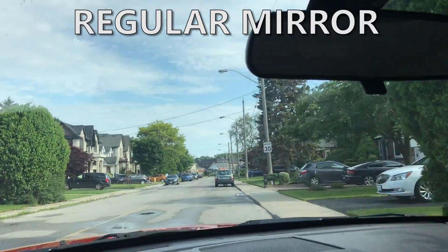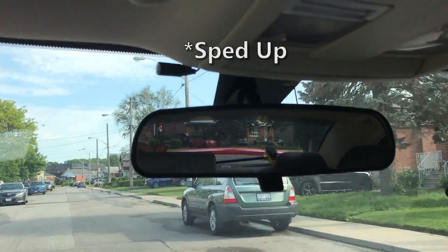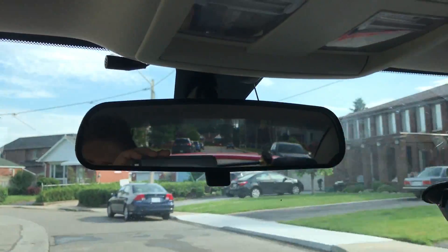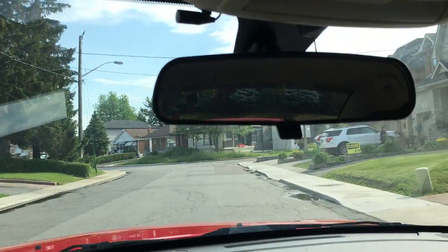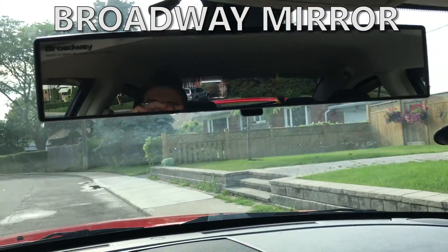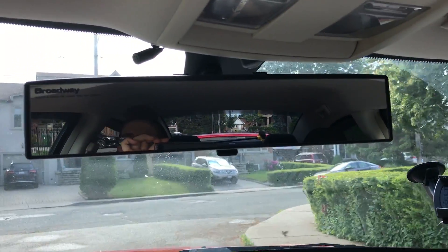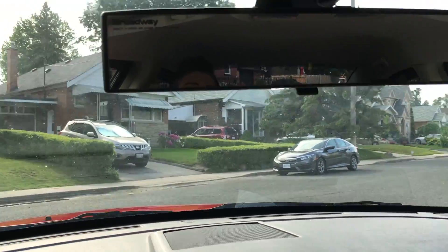I'll do just a quick little road test with the normal mirror, just to show you what it normally looks like. And here's a quick little road test with the Broadway mirror. I'm driving around on very quiet streets, so no problems filming.